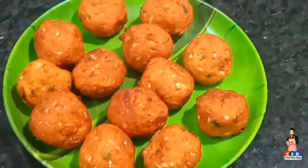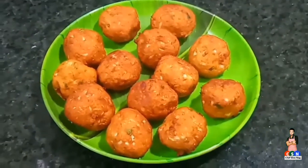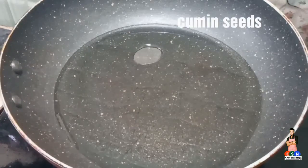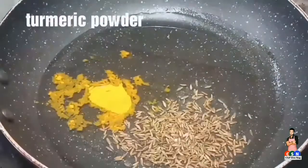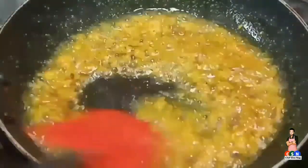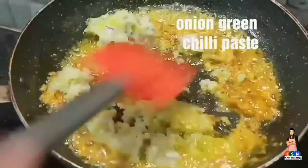Once the koftas are ready, take a pan and add enough oil into it. Add cumin seeds, turmeric powder, and a little amount of hing. Now add ginger garlic paste. Once the raw flavor of the ginger garlic is gone, add onion and green chili paste.